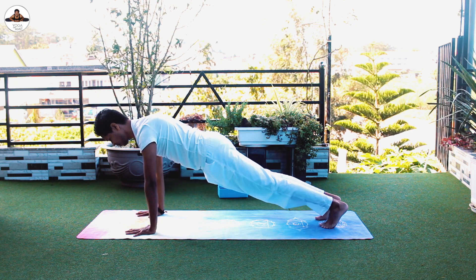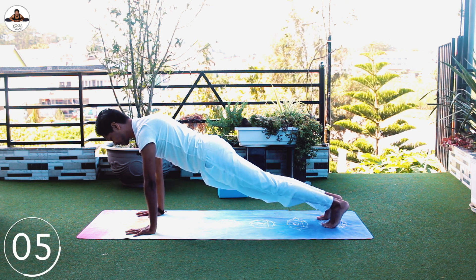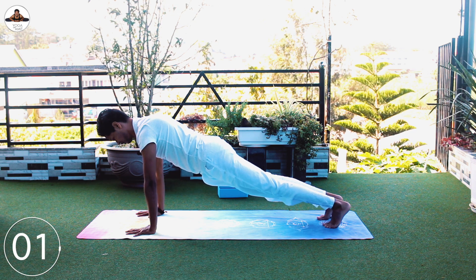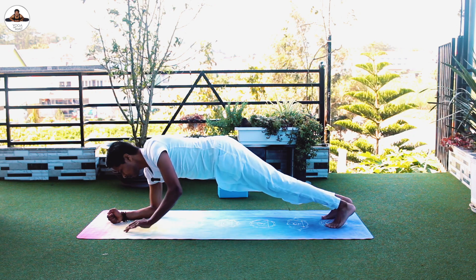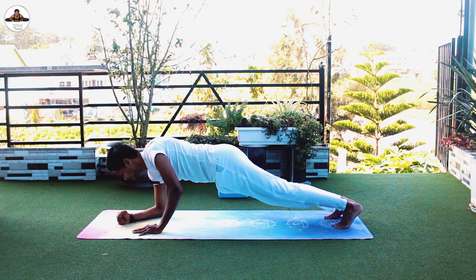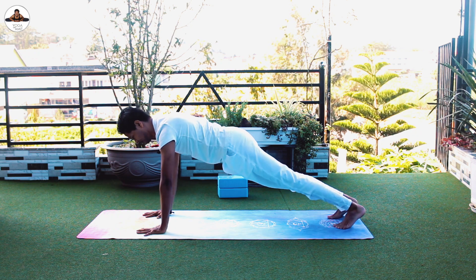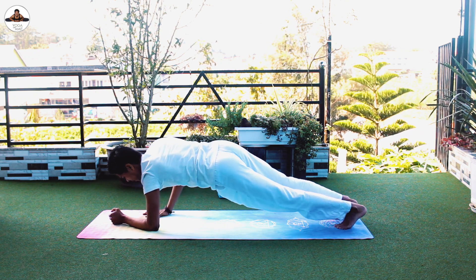Hold five seconds, then bring your elbow down, push with the hand come back up. Elbow down, push with the hand come back. Elbow down, push with the hand.